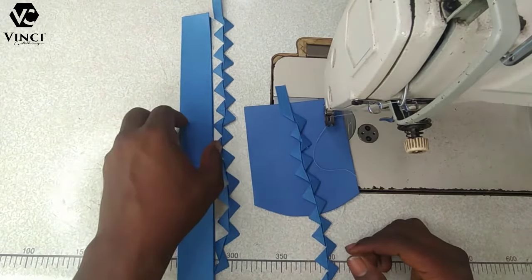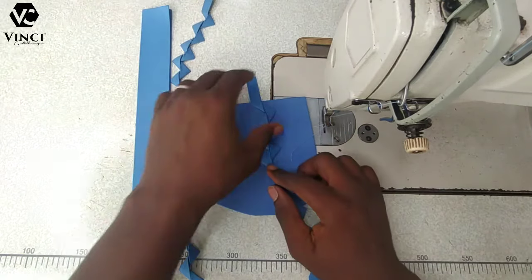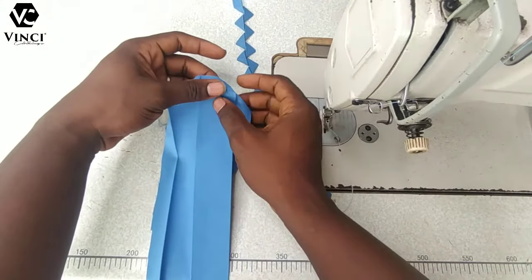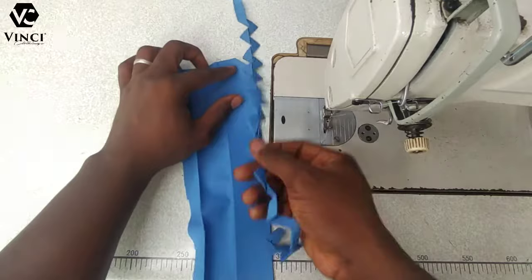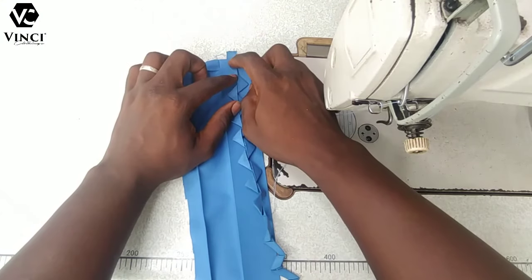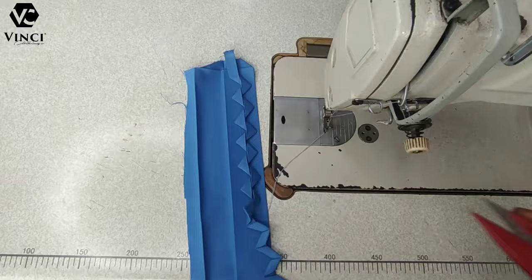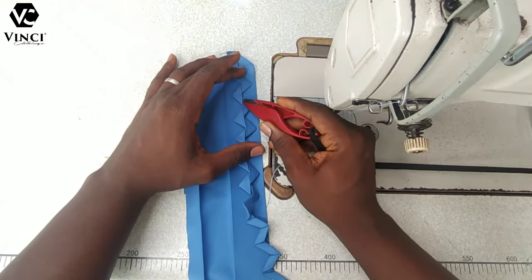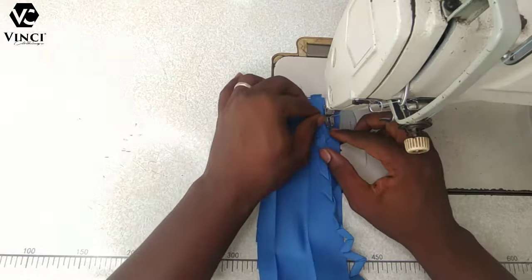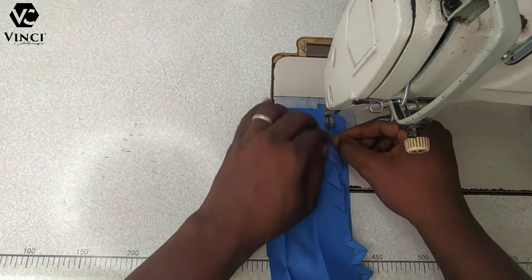This is my flap or placket, and this is my pocket. If you don't know how to make a placket, I have a video — I'll leave the link in the description for the easiest way to make a placket ever. What you do right now is place your zigzag design exactly at the middle. I left a little bit at the top so I can bend it when I'm done. You're going to sew right at the middle line so your stitches will be hidden inside that line.